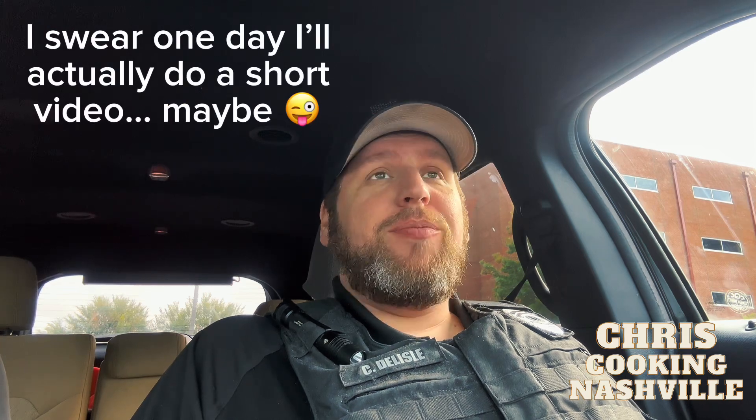Hey guys, Chris Cook in Nashville here. You're joining me in the workspace today for just a minute — just a super short video. I want to let you guys know I'm really excited for two reasons today.